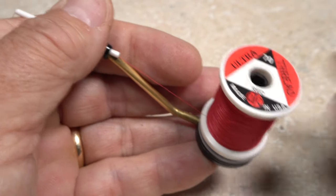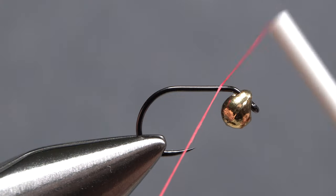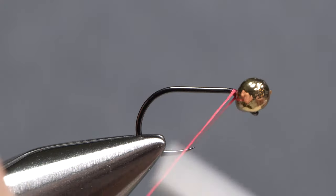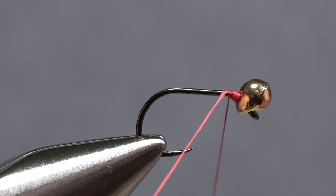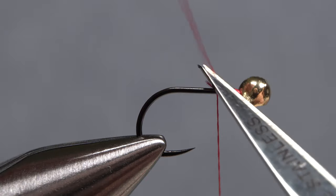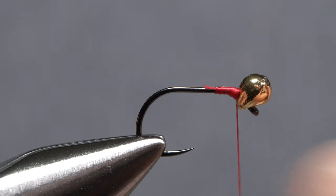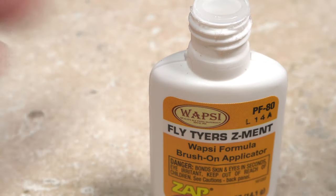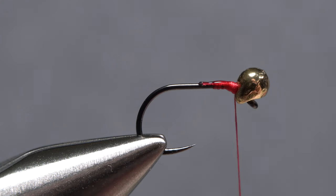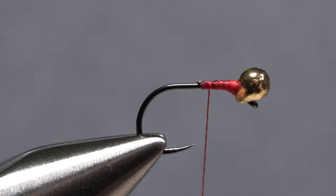For thread, I load a bobbin with a spool of UTC 70 denier in red. Get the thread started on the hook shank behind the bead and keep taking wraps until the bead begins to stay in place behind the eye. You can then reach in with your tying scissors and snip the excess tag off close. Wind back up to the back edge of the bead, then pick up just a small amount of superglue — here Flytire Z-Ment — and apply it to the thread wraps you've made thus far. Take thread wraps through the adhesive. This will help to ensure the bead stays locked in its most upright orientation.